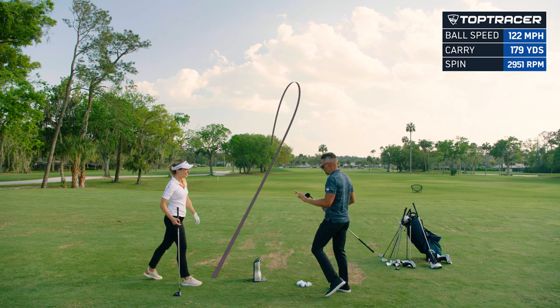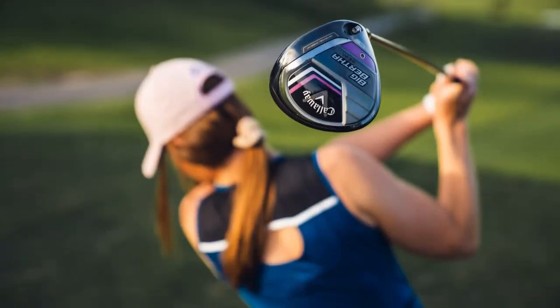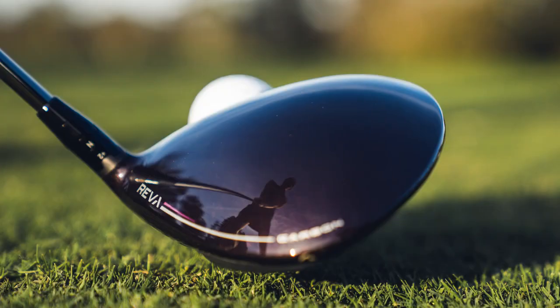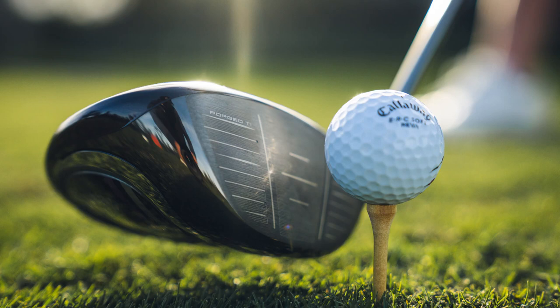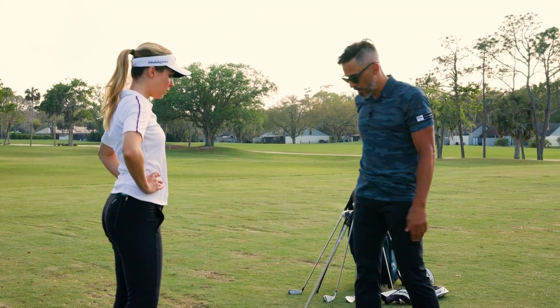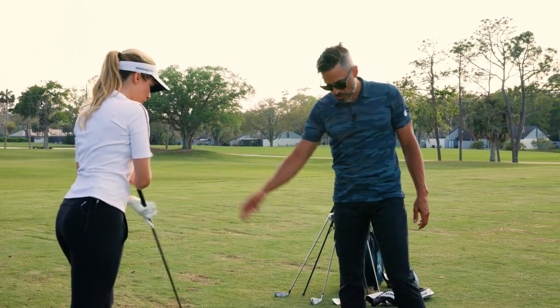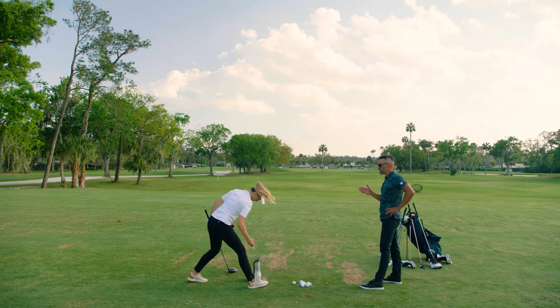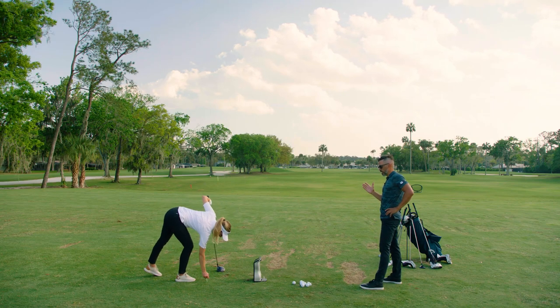Now we're going to get to the driver. I don't want to call it a draw bias driver, but it's kind of like a help-me-hook-it driver. It's got a little bit of weight in the heel, but they actually move the center of gravity a little forward, which knocks the spin down — because people that slice it or swipe across it tend to overspin the ball. This keeps the spin down and has a little weight in the heel to help you get that nice draw. Their way of helping people draw it is actually a kind of new idea, which is cool.